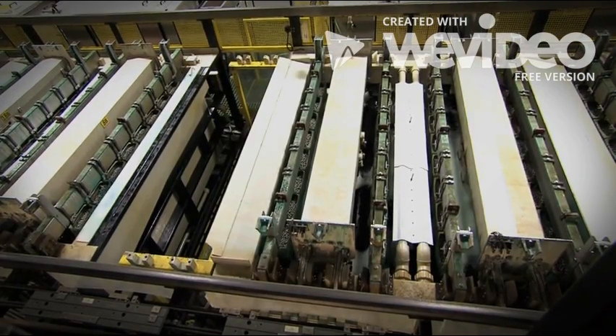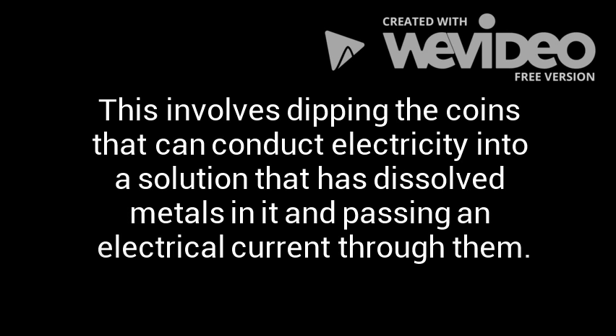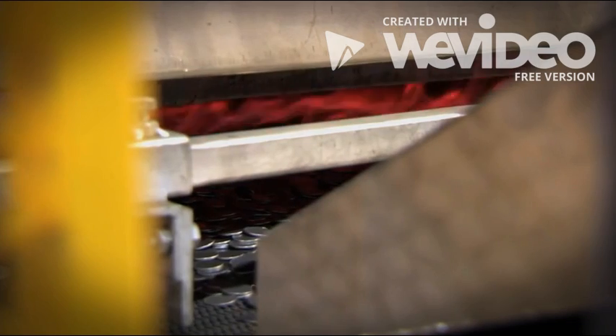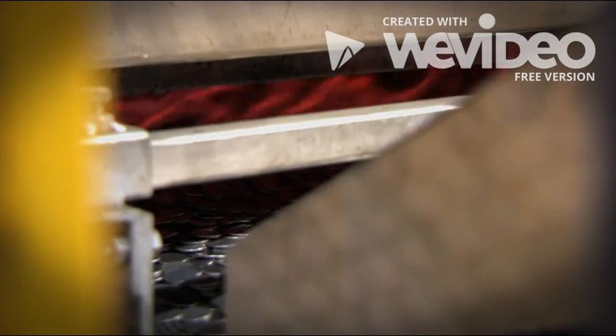What's going on in there? Electroplating! Electroplating is the process of coating an item with a thin layer of metal. This involves dipping a coin that can conduct electricity into a solution that has dissolved metals in it, and passing an electrical current through them. The current causes the object to become negatively charged, and the metal ions in the solution to become positively charged. These two metals then attract each other, and the metal — in this case, bronze-plated nickel — will stick onto the loonie. Back into the furnace! They need to be softened up again after the electroplating — they need to relax.